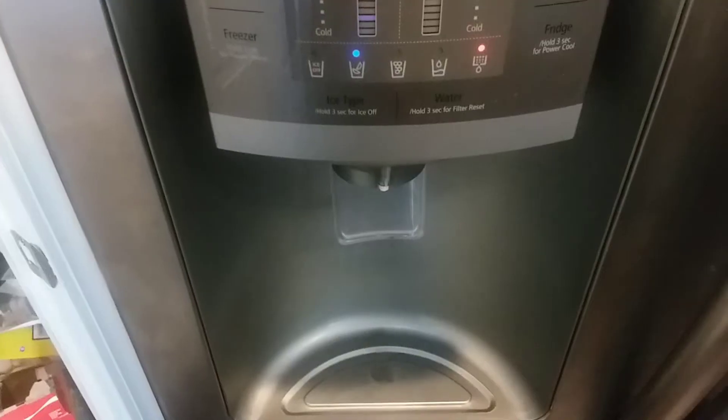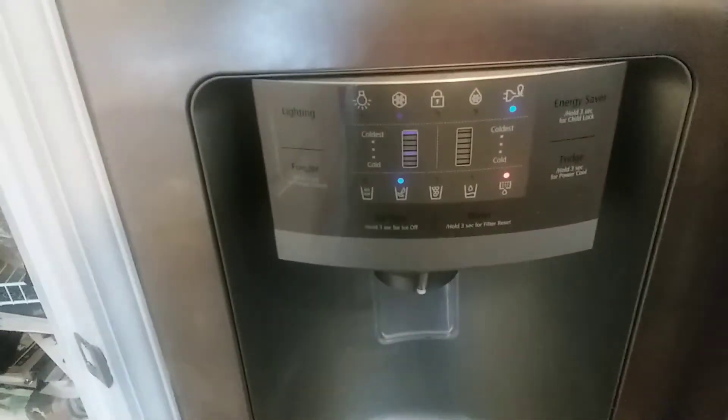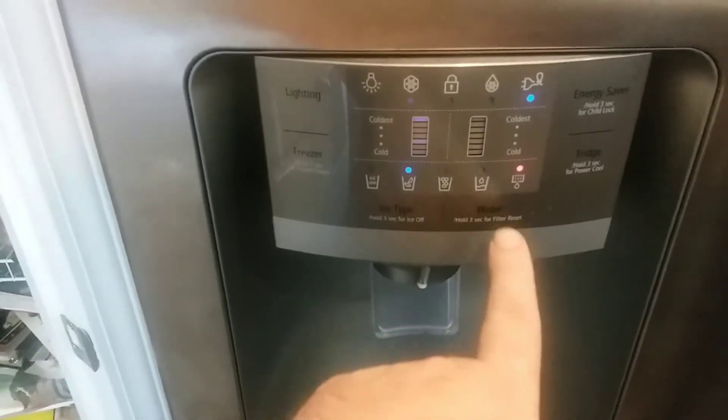And that's that. Then you just turn on the water before you push the fridge back and you're set. I've got the fridge pushed back and the water's turned on.